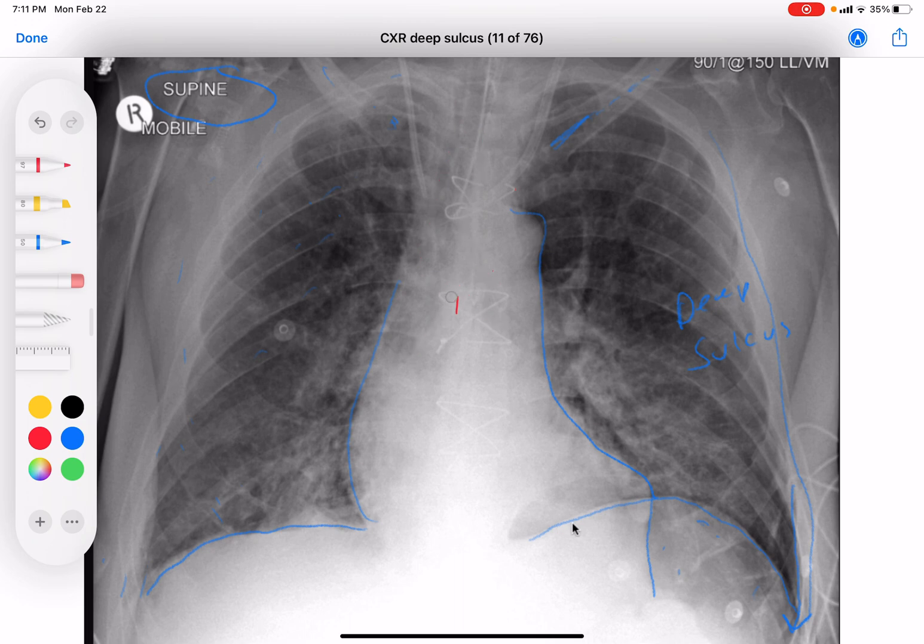Besides the deep sulcus sign, there are some tubes and lines we need to talk about. There are a couple of central lines. Here's one coming down — the tip ends right there, but the carina is way down here, so that needs to be advanced quite a bit. It should end up at the carina or a centimeter below. Here's another one that looks like it stops here — this one especially needs to be advanced because where it is, it could be up against the wall and at much higher risk for perforation. Both of these need to be advanced.